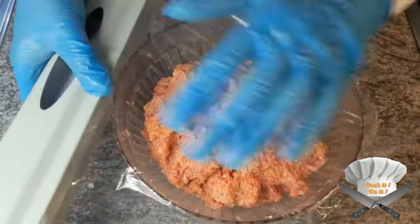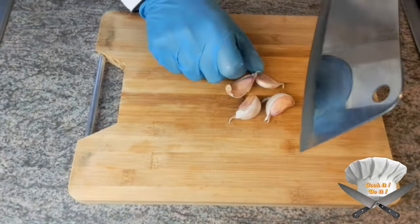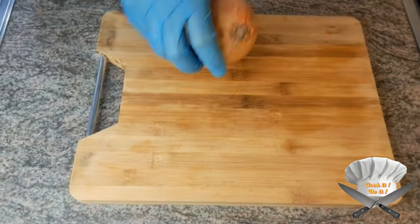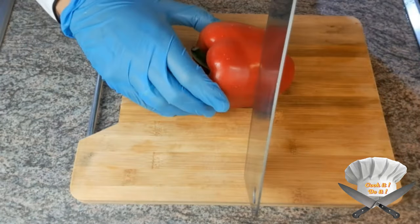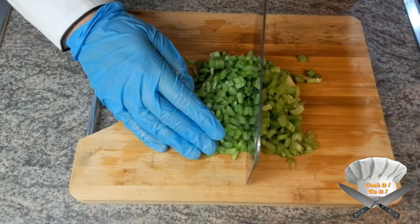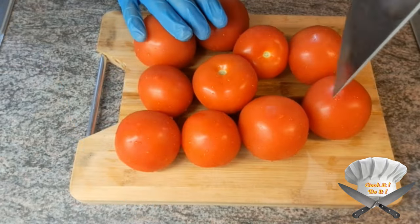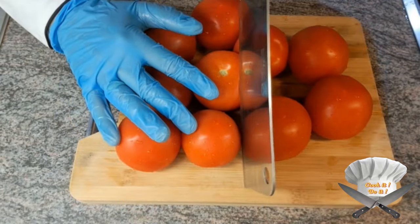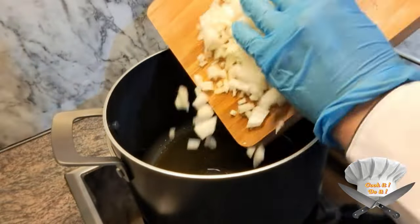Cover it and let it rest for an hour. Garlic, onion, paprika, celery, tomatoes. Pour some olive oil in and throw in the onion.